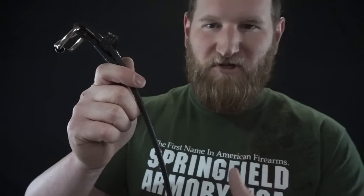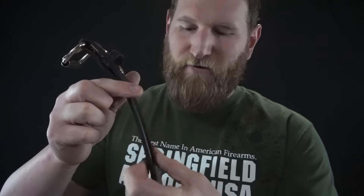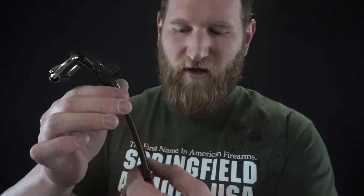Here we have the Alien Gear Leather Gun Belts. Let's take a look at some of the specifications. What makes this belt so incredibly strong is that there's actually a spring steel core that runs in here, and that's sandwiched between two seven-ounce layers of leather.